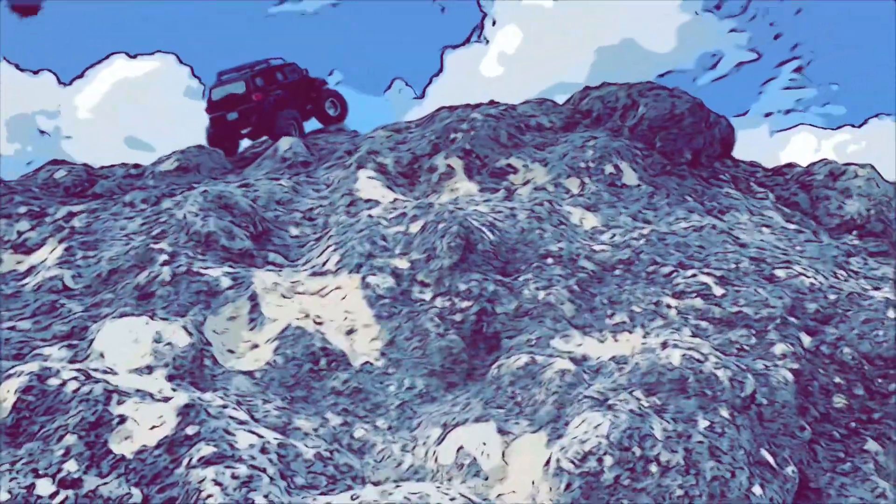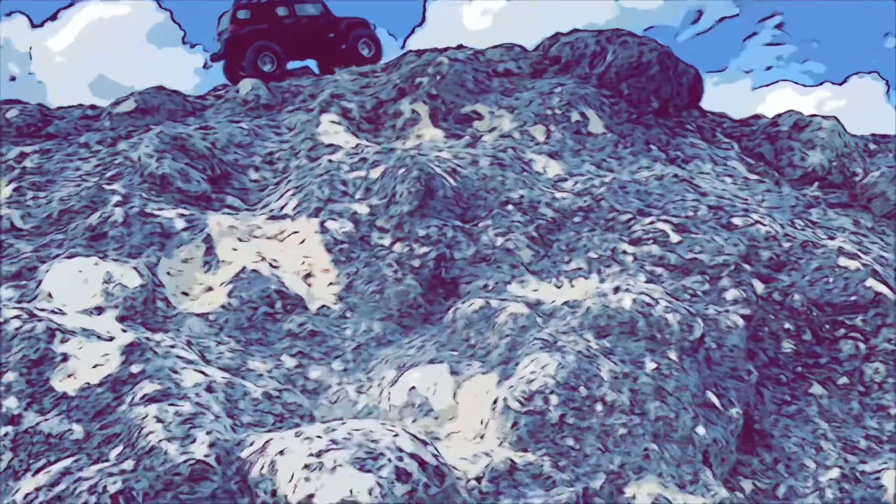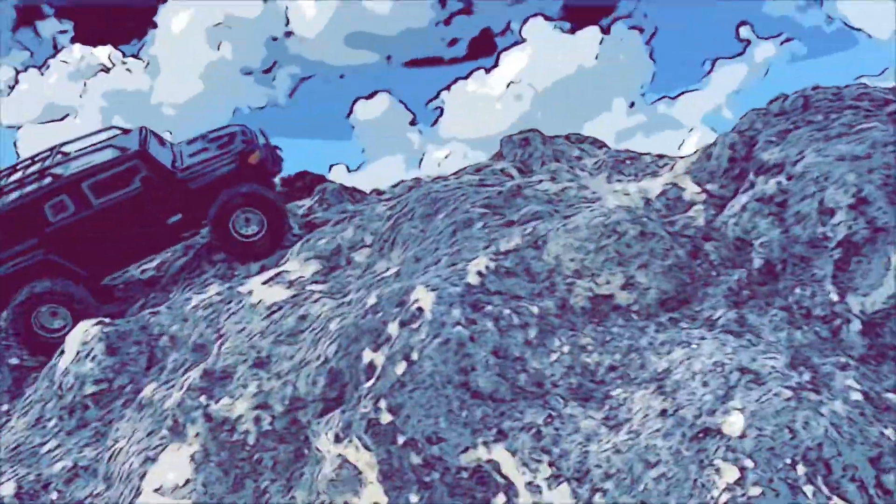The SCX-10-2 chassis kit just barely made it up here — this is just making it look easy. And also that SCX-10-2 chassis kit has Voodoo KLRs on it.